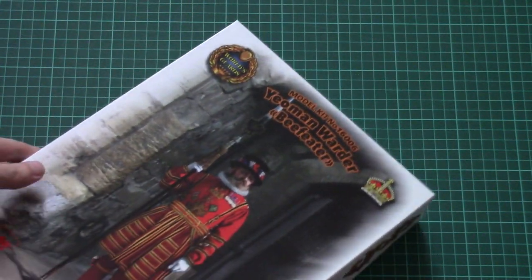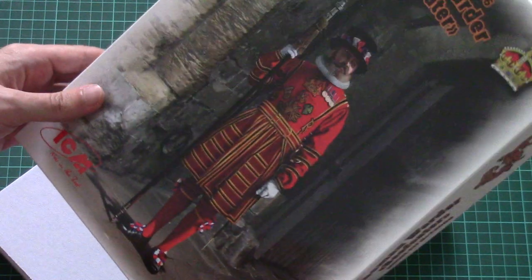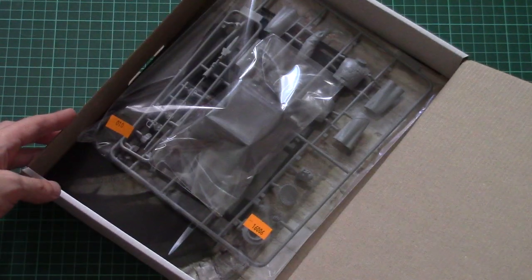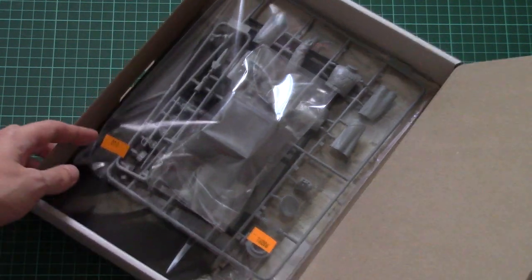So let's open it. The box structure is also typical for ICM — we have a flexible top part which is color printed, and then a sturdy white cardboard box which should preserve everything inside. There's plenty of space inside, and everything should arrive intact even after rough shipment, so no worries.